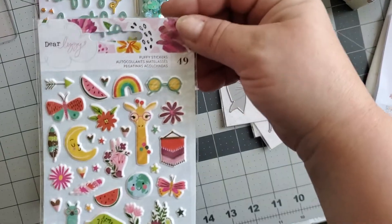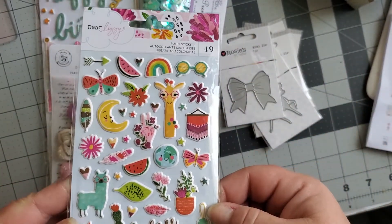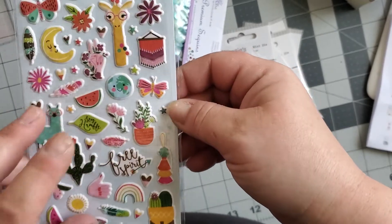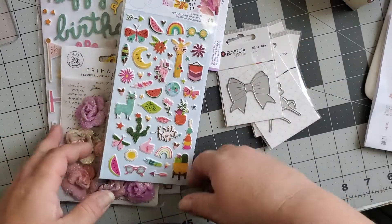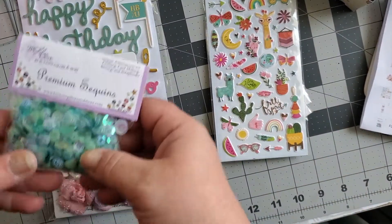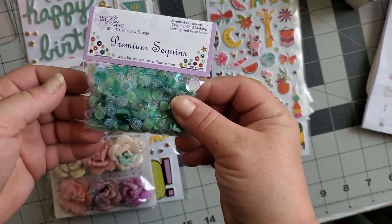These are the New Day stickers. I never got this collection — I didn't like Dear Lizzie until recently, and now I'm in love with it. I got the digital of this when they had that big sale, like $10.99 for around 900 kits on AC Digital, so I got these to go with it. And I got these Hearts of Atlantis sequins — I just don't have enough teal sequins; it's one of my favorite colors.